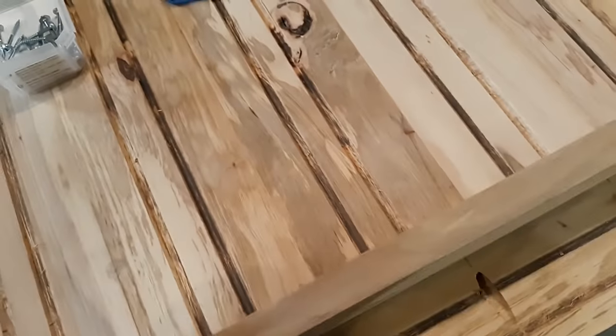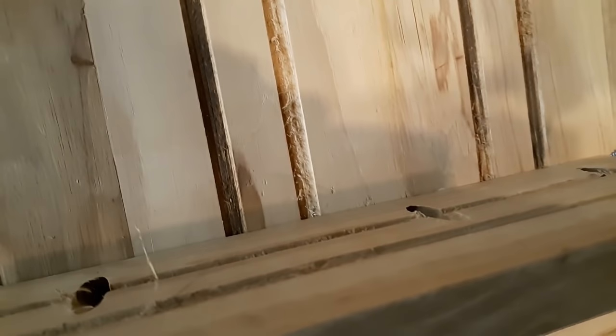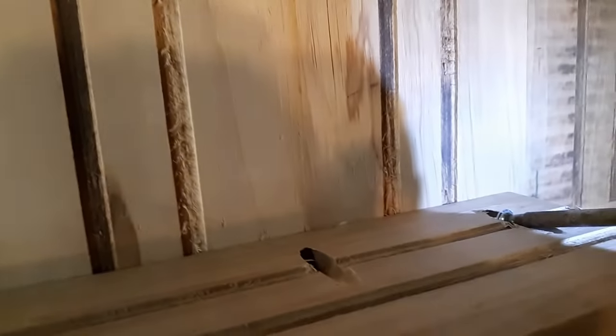I'm fixing to get some glue and run a bead along the back side, then we're going to pick it up, stand it up, and put the pocket screws in. We've got a bead of glue run along the back of the lumber here — we'll spread it out, flip it over, and get our screws started.